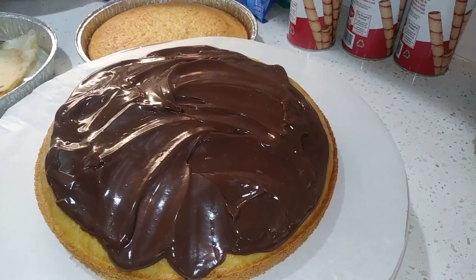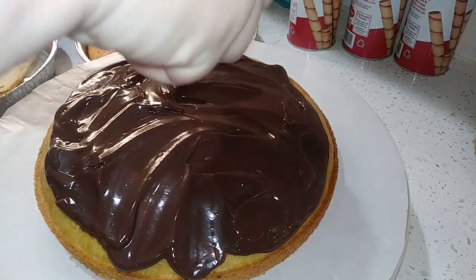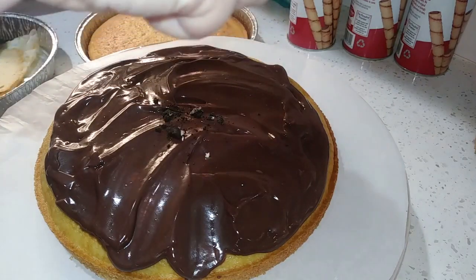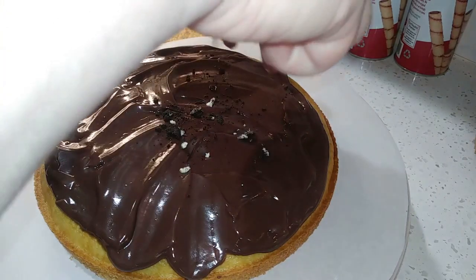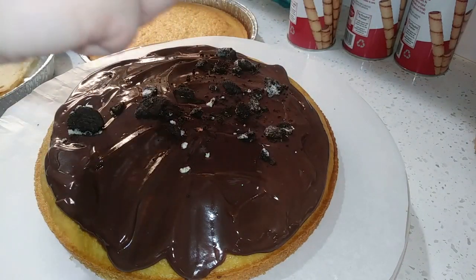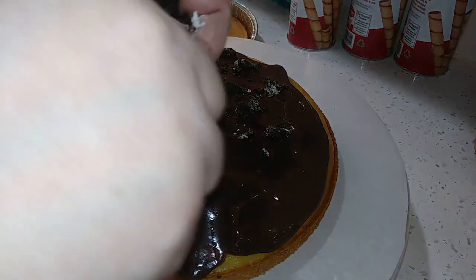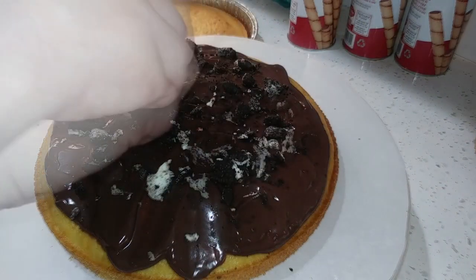Next, we're going to take some cookies — it could be Oreos, chocolate chips, any cookies that you like — and I'm going to just hand-squish them over the top of the cake to get almost like a cookie crumble. If you wanted the cookie pieces more evenly sized, put them in a Ziploc bag and smoosh them down. But I kind of want to keep some semi-whole — I just want that crunch in the middle.